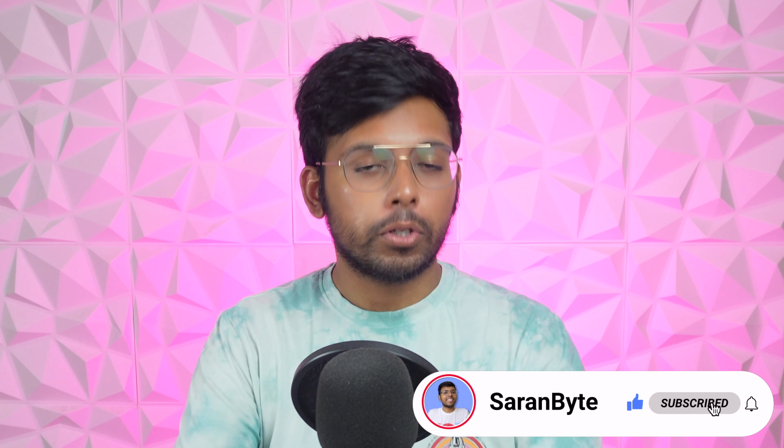Let me know your thoughts in the comments, make sure to like and subscribe for more content like this, and thank you for watching.